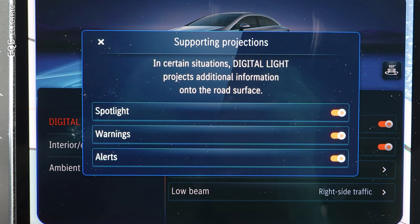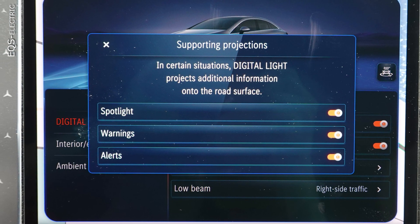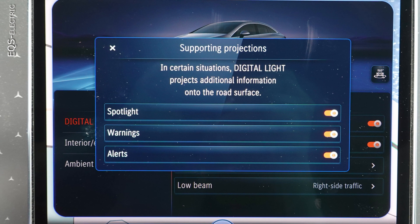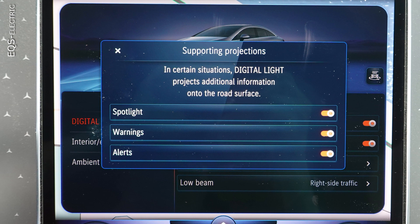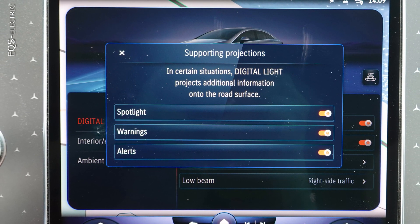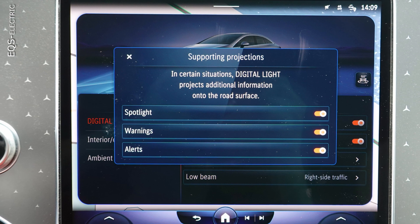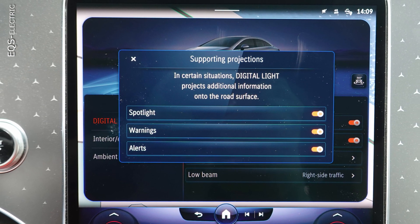Warnings appear if you drive too fast, reach stop signs or red traffic lights, enter the wrong ramp on the autobahn, or try to change lanes while a car is in the blind spot. There is also a warning if you drive too close to the car in front of you, but that is given as well in the head-up display and with the ambient light — redundant, redundant, redundant systems.